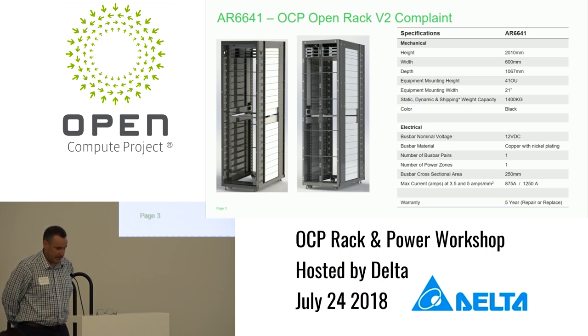It's been tested up to 1,400 kilograms both dynamic and static. For the electrical, it's 12-volt DC, one bus bar, one zone, and a 250 square millimeter cross-sectional area, which gives you about 857 amps. It's intended to be compatible with the power shelf we submitted, which is a 15 kW unit that I'll show in a second.